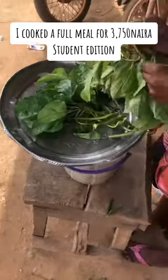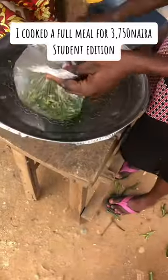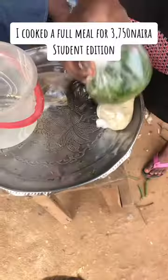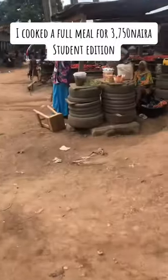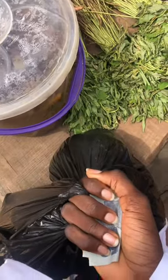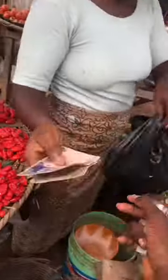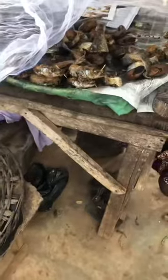I got egusi for 250 naira — it wasn't up to a cup because a cup is 350, but I just got 250. I also got uruworo for 50 naira. Then for pepper: tomatoes for 200, rodo for 100 naira, bawa for 50 naira, onions for 100 naira, and I grinded it all for 200 naira at the market.